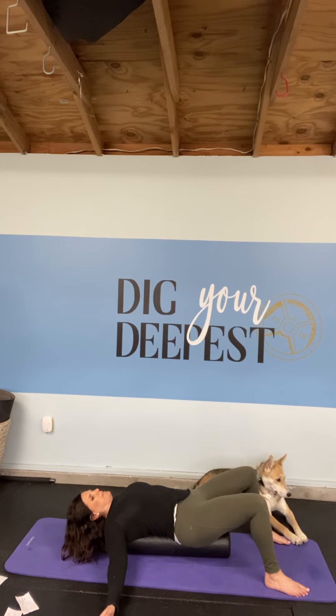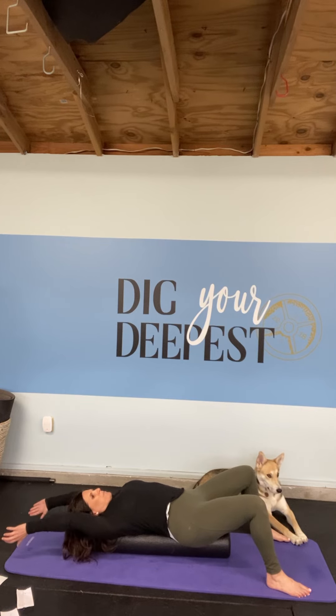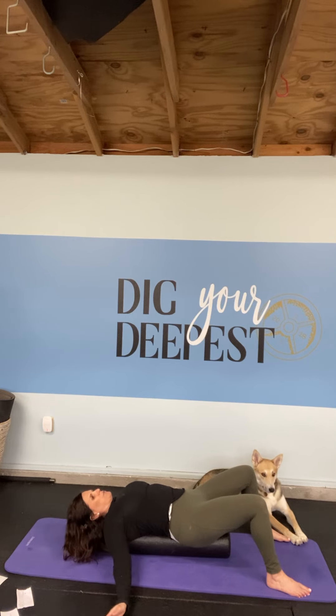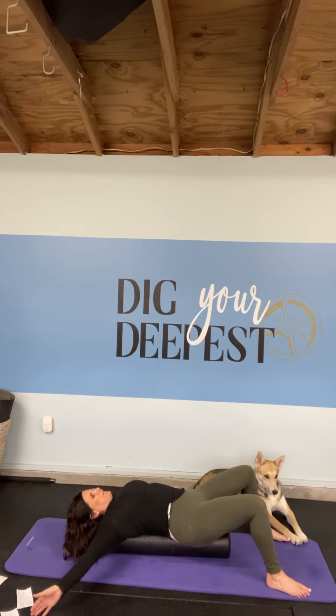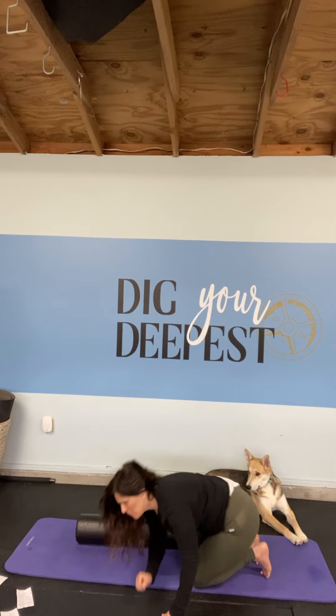We're breathing through it and staying a little bit longer. Before we come out of the stretch, we're going to move our hands up — almost like making a snow angel — keeping your thumbs pointing up, bring your hands up and try to bring them behind your head, then back down. We're going to do two more of those, and then we'll come out of that and set the foam roller to the side.